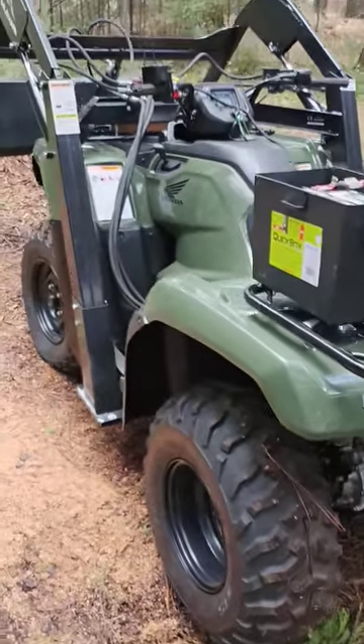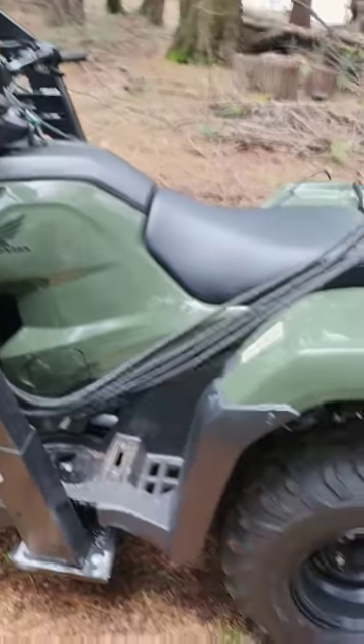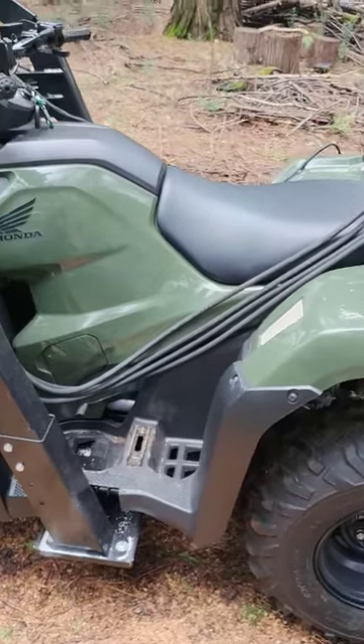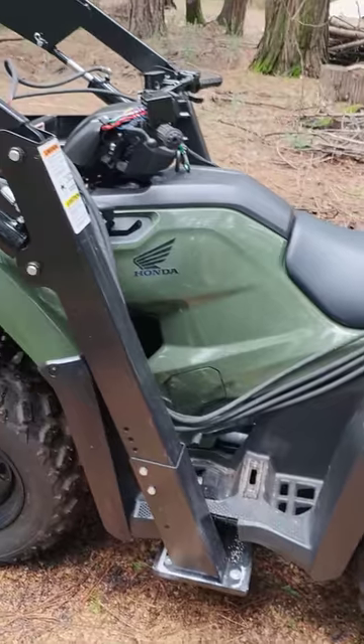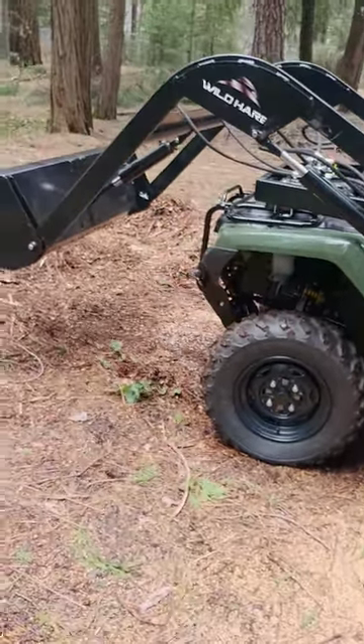That didn't take too long. This is a first test drive. I'm still working on the hydraulic lines — I think what I'm going to do is put them in the body. But this works really well.